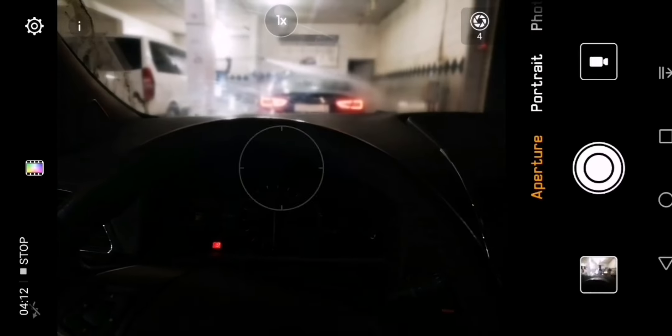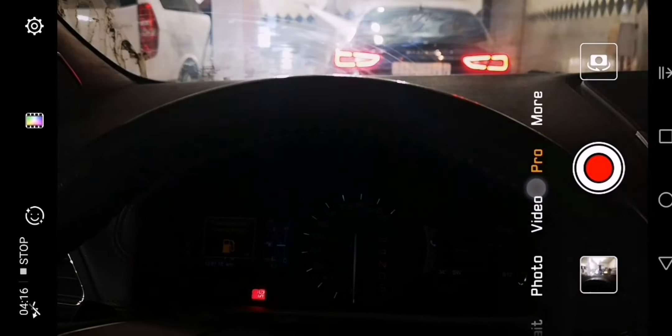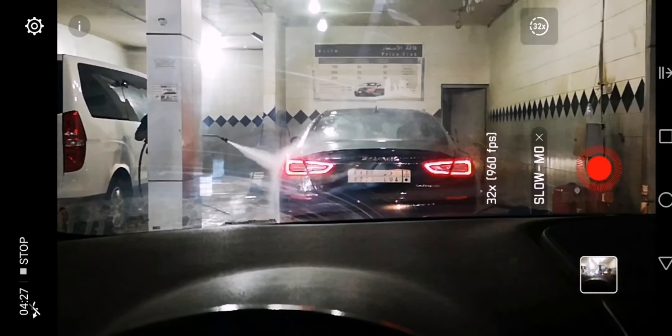Portrait mode makes even ordinary pictures really, really beautiful. I think we've covered the most important things. The pro mode actually needs to be dealt with separately. Let's try the slow-mo and see how much we can get.